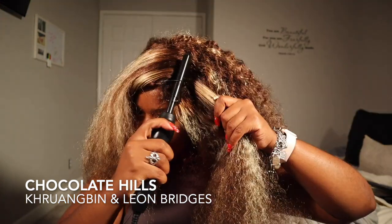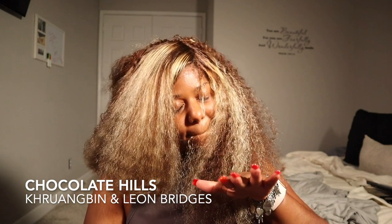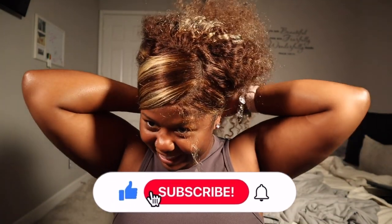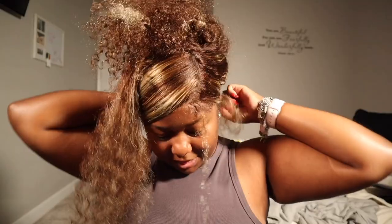Next we're moving on to one of my probably favorite albums out right now. I don't know how I discovered this artist — they came across my Apple Music somehow. It has not been one day that I have not listened to this album. I can't even pronounce the first artist's name, but the second artist is Leon Bridges. I listened to this song at least three times a day — the album is fire. It's only one song that I skip if I'm not in that mood, but every other song is a banger.